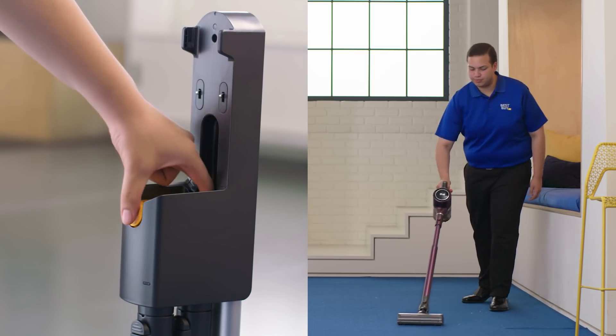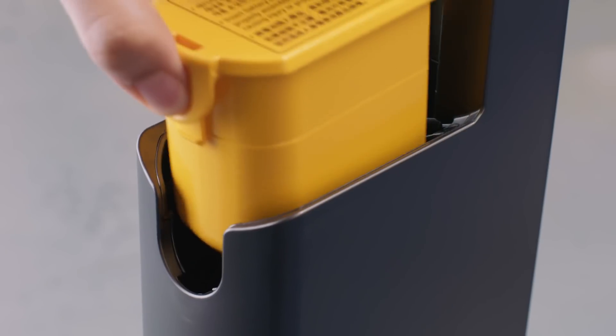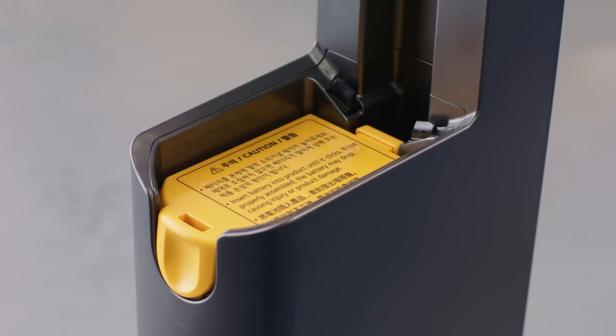The LG Chord Zero comes with two batteries that allows me to use one in the vacuum, charge up the other one, and then when this one dies I don't have to wait around for the batteries to charge.